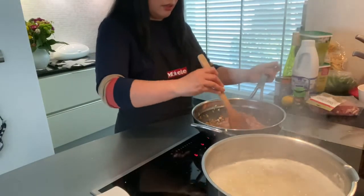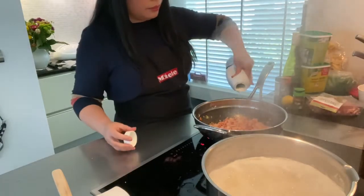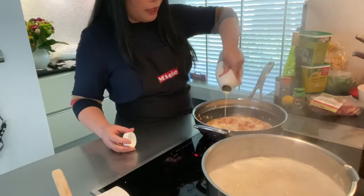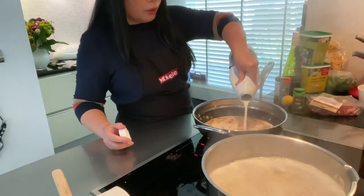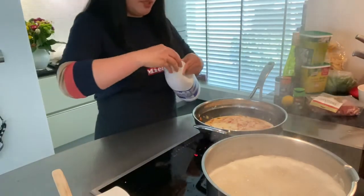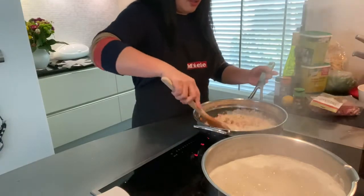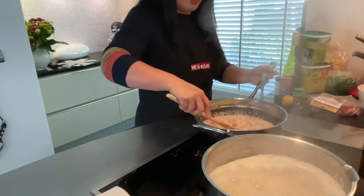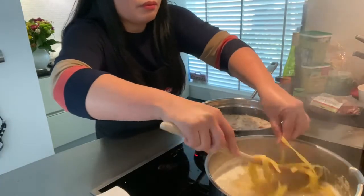Now that the onion has softened, we can put in the cream. I normally don't put anything in the sauce but only cream, because first, I'm eating low-carb, and for me when it's all cream it's tastier. You can also put a little bit of water in it, but I don't put water or milk. Milk is forbidden on low-carb, so everything that has to do with milk I substitute with cream.